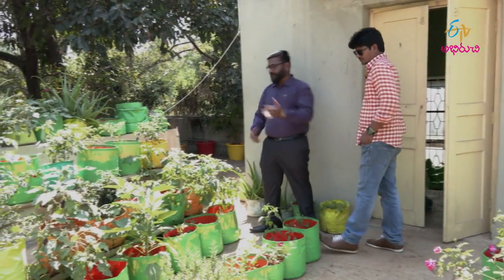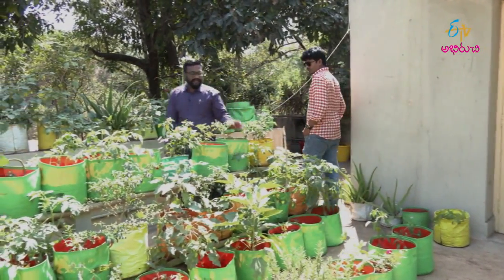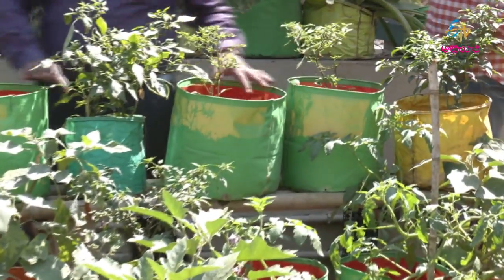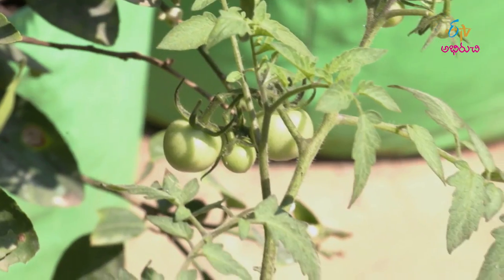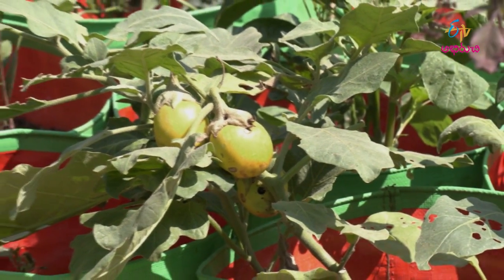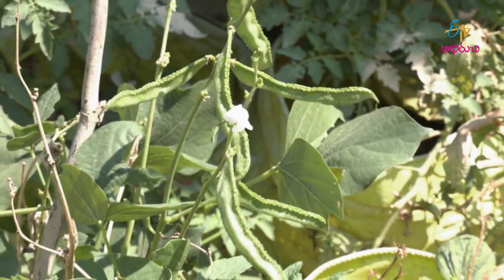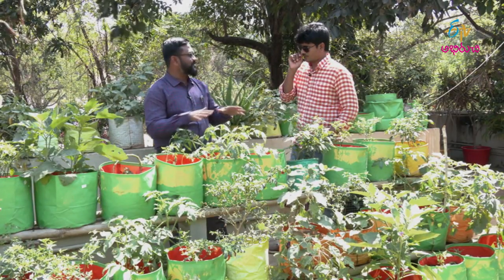Next size is 12 by 12. We can accommodate two saplings — standing plants with stems like tomato, chili, brinjal, bendi, clustered beans, french beans, cabbage, and cauliflower. We have two saplings in each bag.